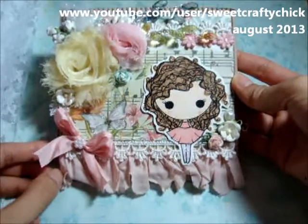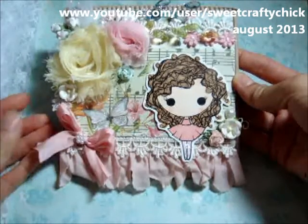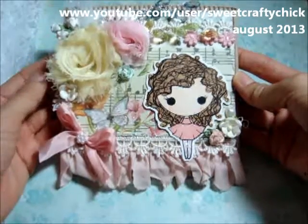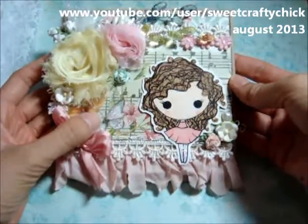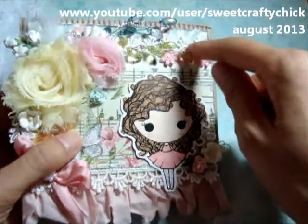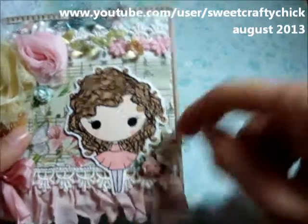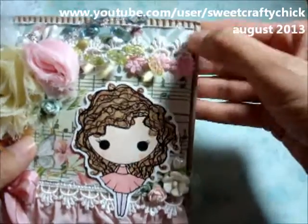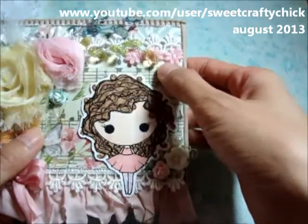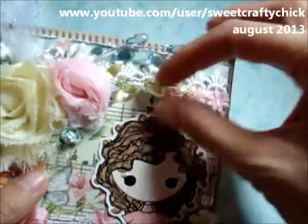I used the papers and I layered a couple, and I used a bunch of gorgeous goodies that I won from the Piece by Piece, so I'll just go through what I used. This is some white lace — it was a wide lace and I just cut off the edges and made it like a border here and here. This pink daisy is also from the Piece by Piece, as well as these sprays.